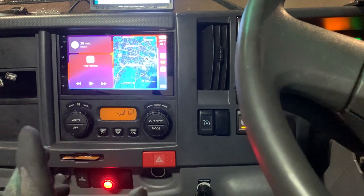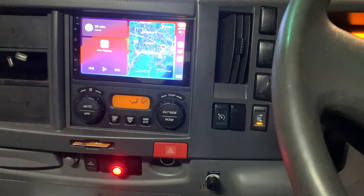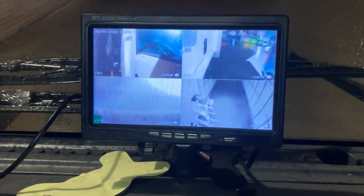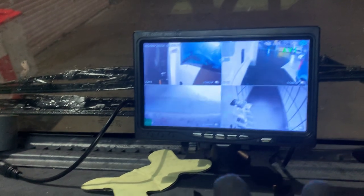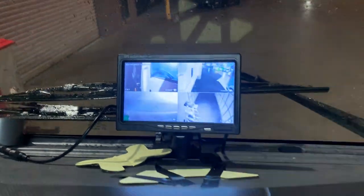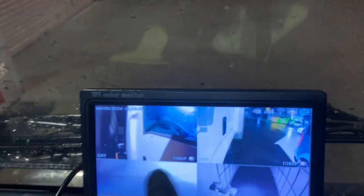That covers the head unit system fitted in this truck. Now let's talk about another system — a four-camera recording setup surrounding the truck. This screen is temporarily mounted here; a bigger screen will be provided for the owner. We have one camera on each side mirror, and two cameras covering the inside and outside of the rear tray — one inside the tray and one at the far back end.